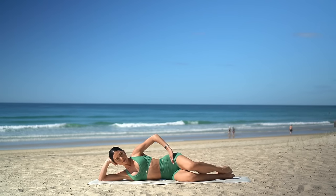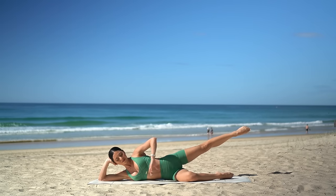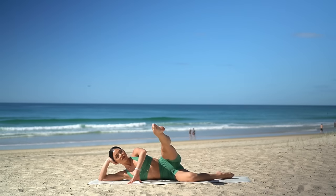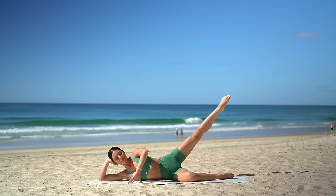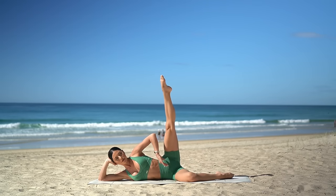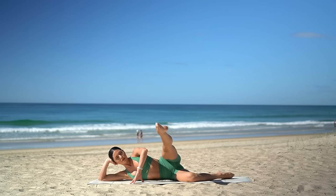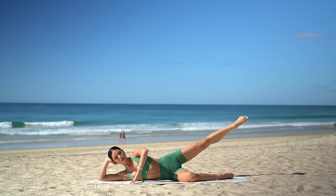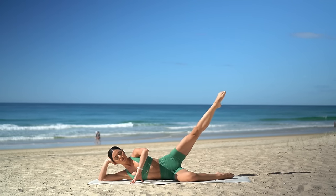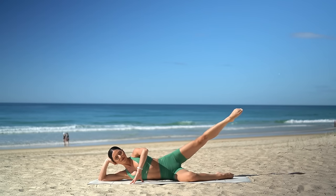On this last one, hold your leg extended out long. Bring your right fingertips to the floor in front of you. Then inhale, sweep your right leg forward. Exhale, lift it up and back down. So inhale as you sweep forward, exhale as you lift it up and back down. Three more in this direction, really focusing on keeping your right hip stacked on top of your left hip. And back down. Let's reverse the circle now.